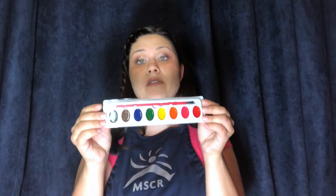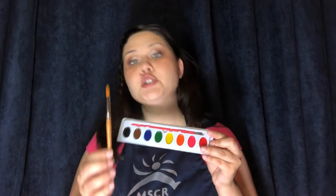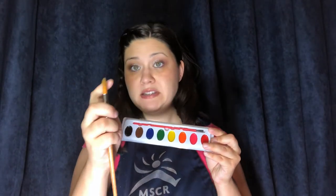Your bag should also have one set of watercolors that comes with a paintbrush, but you should also have a second paintbrush. Your second paintbrush has bristles on the top that are a little bit softer than the ones that come with your kit.